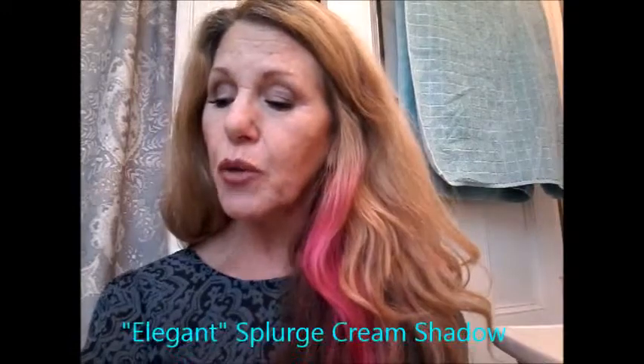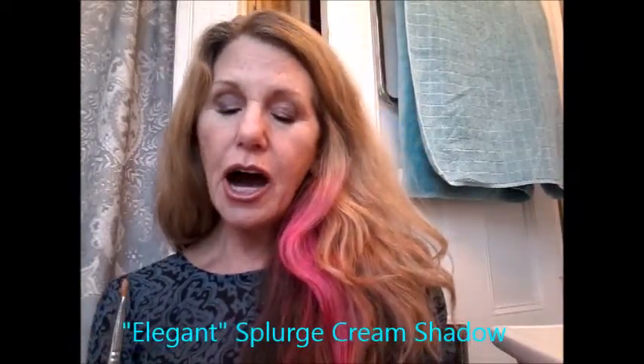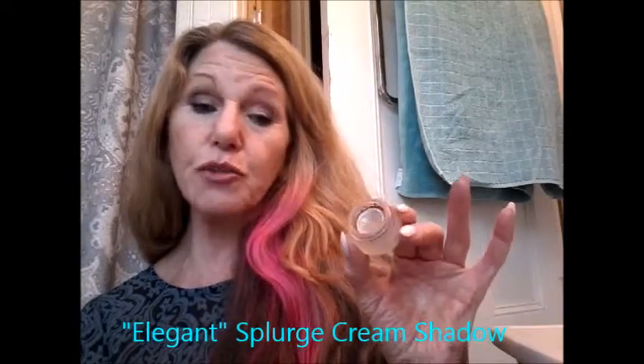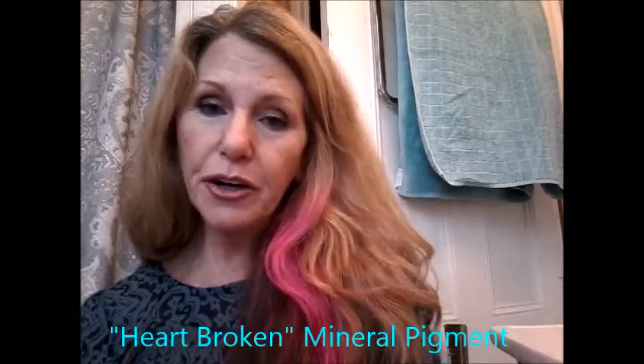I'm going to show you today how you can give yourself a beautiful, glamorous day, evening, whatever eye. We're going to start with a beautiful color — it's a cream shadow made by Unique, called their Splurge Cream line, and this is elegant. I am going to turn a mineral pigment powder shadow into a cream shadow by using a little bit of elegant and a little bit of mineral pigment powder.